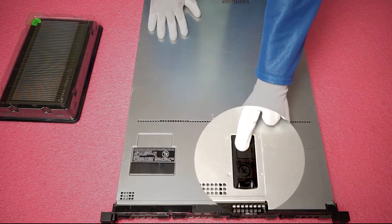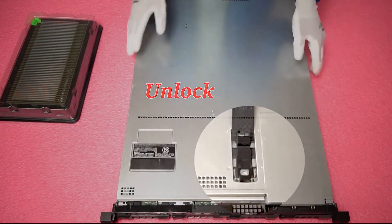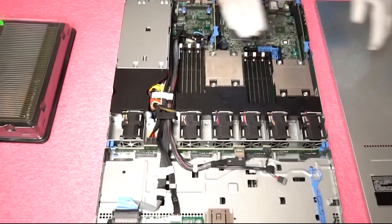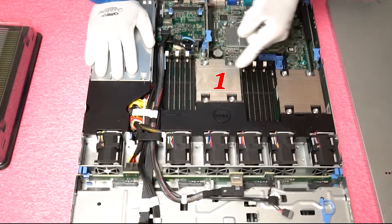First things first, simply make sure your latch is set to unlock, pop it open and remove the top. Once you are in you will notice there are two CPUs: CPU 1 and CPU 2.